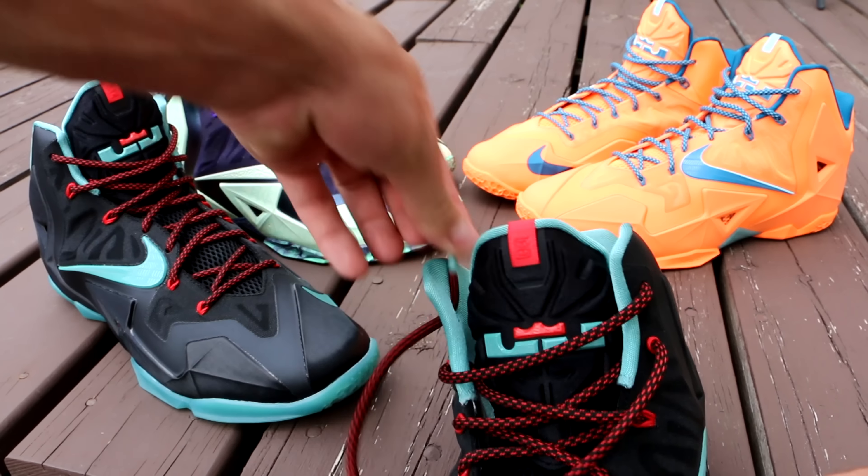Lots of people have been asking how I lace my LeBron 11s. As you guys know, I'm a huge fan of this shoe — I have 17 pairs of them currently. It's a very, very awesome shoe, definitely my favorite, and I just think it's a super sick silhouette. Lots of people have been asking how I wear them because they see them every week in my on-feet or weekly sneaker rotations and on-foot videos, so they want to know how I lace them.